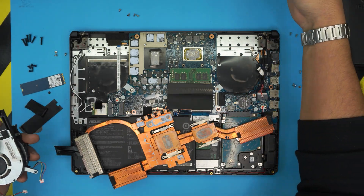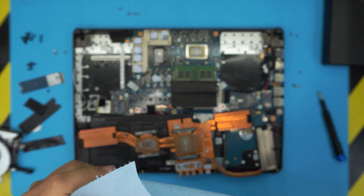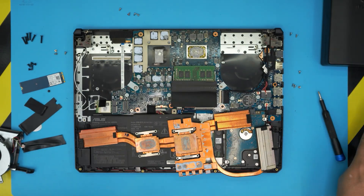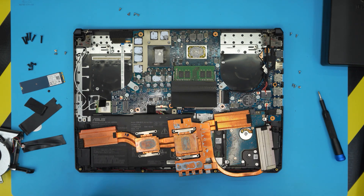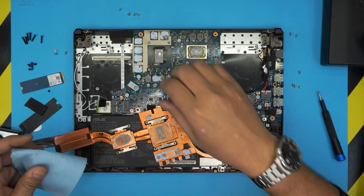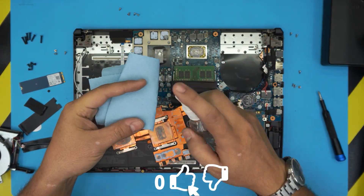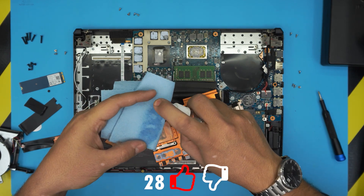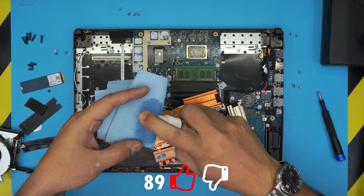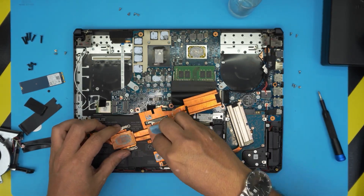Now that we've cleaned up the fans — I used an air duster, I'll leave the link in the description. It's much more powerful than the air cans you can buy. Now we're gonna clean up the heatsink by grabbing a paper towel and 95 or 98 percent isopropyl alcohol. Spray or damp it and start cleaning up the heatsink.